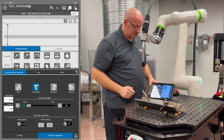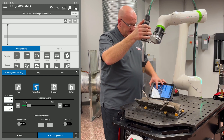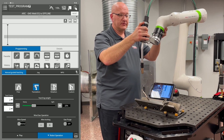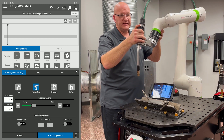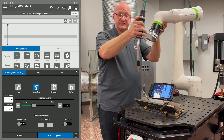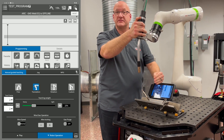If I go to translation, I'm going to bring the teaching weight up to about a quarter of the way. Now when I move it, I can only move it in XYZ and my torch angle will not move. This is great for moving from the weld start to your weld end.